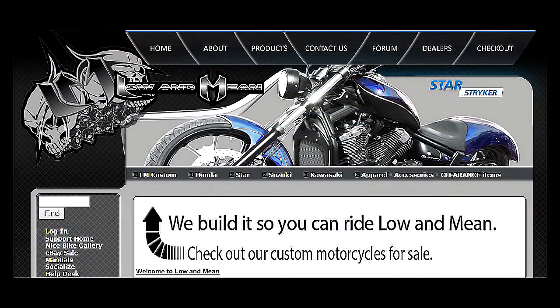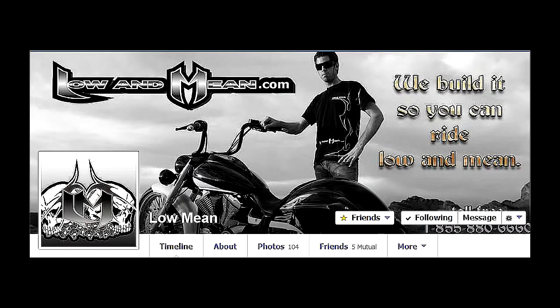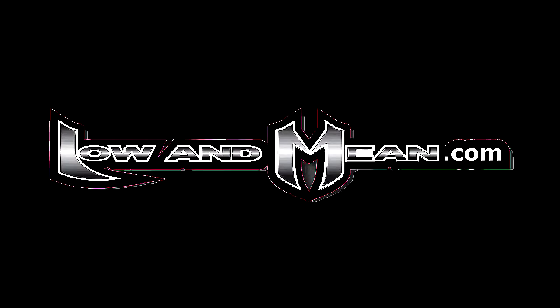Low and Mean — the leader in aftermarket bolt-on products for your cruiser. Check out our website for all our products at www.lowandmean.com. Follow us on Facebook either at Yamaha Star Bolt or at Low and Mean, and please subscribe to the YouTube channel.